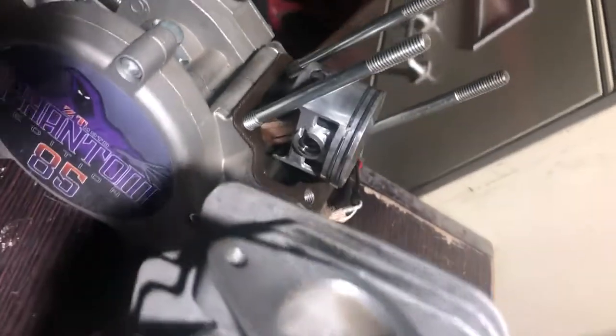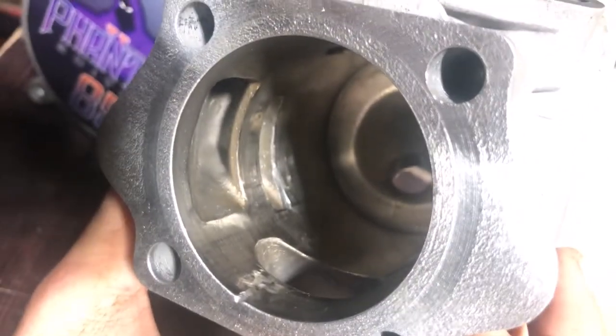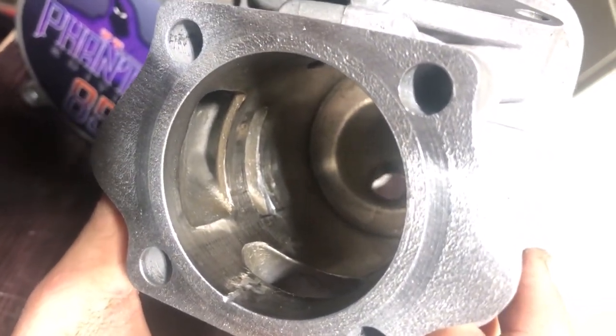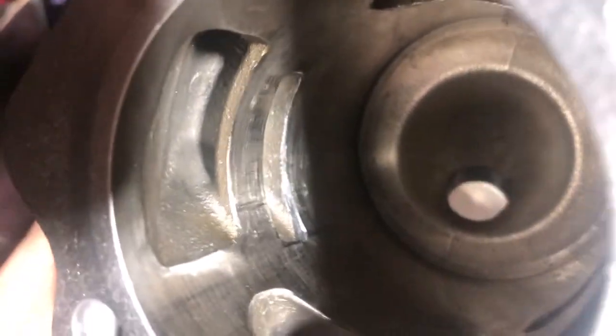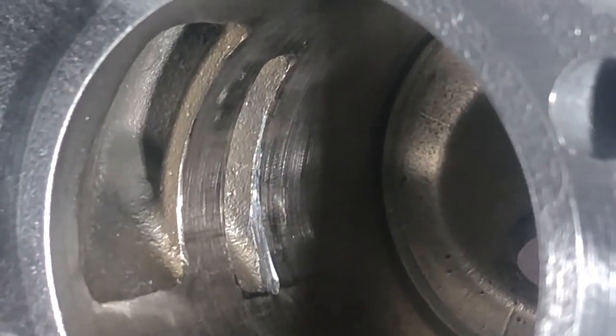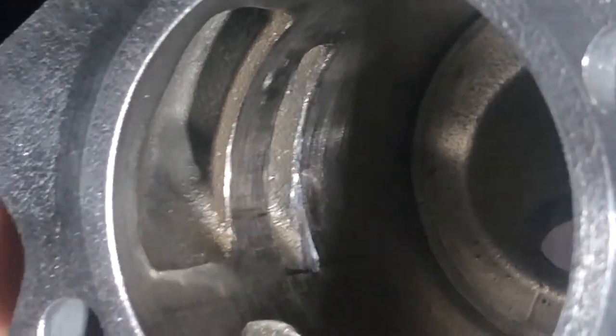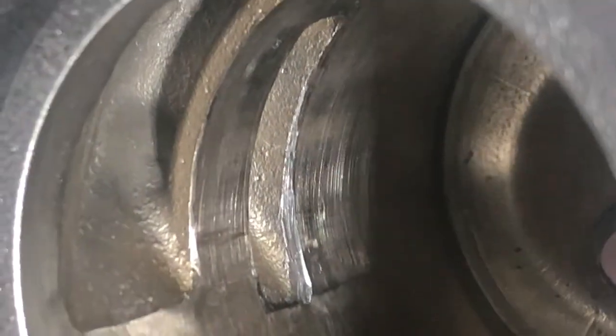I tore it down to port it and I looked at one transfer port - the other transfer port looks perfect. But the one on the right side, the right side while it's mounted on the bike, it looks like the ring is catching on the nikasil or chrome plating and peeling it up slightly at the edge of the port.